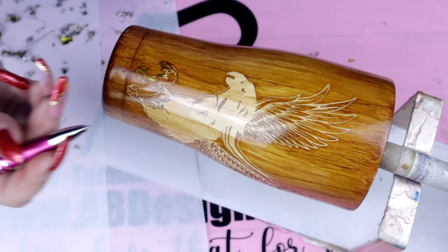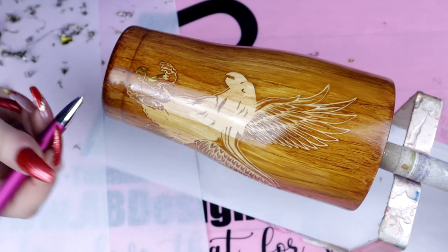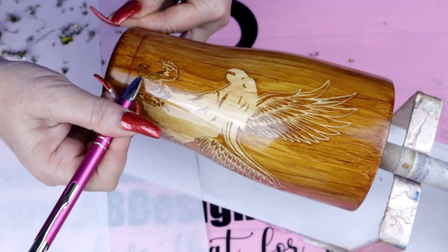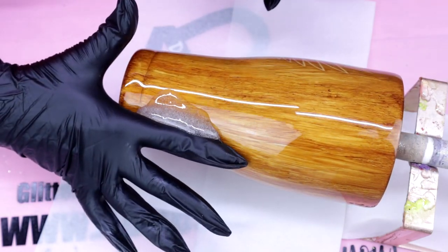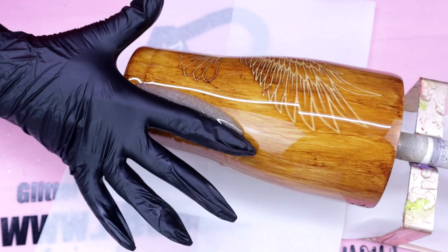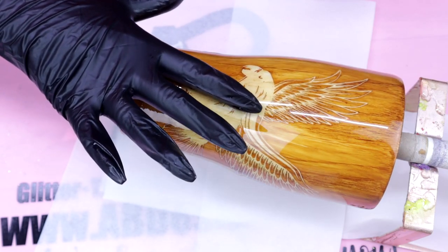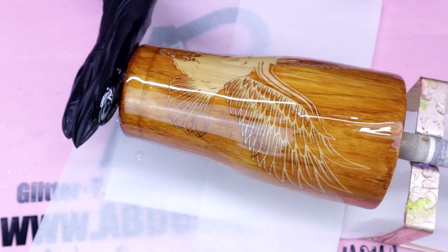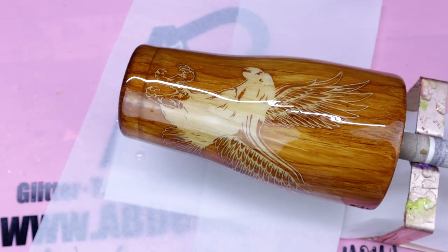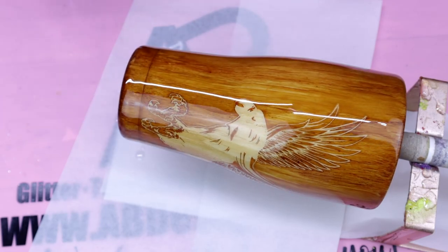Once I had everything weeded out of my design, I did go back in and seal this. I waited about 30 minutes before I went in with another coat of epoxy. For this tumbler's final coat of epoxy, I went in with Counter Culture DIY's Artist Resin. As with all coats of epoxy, make sure to use your heat torch to pop any bubbles that you may or may not be able to see. I want to thank you all so much for watching and be sure to find me on TikTok under Rebecca Escott and Facebook at Everything Tumblr Tutorials. I want to wish everyone a very Merry Christmas and a very Happy New Year — see you soon!